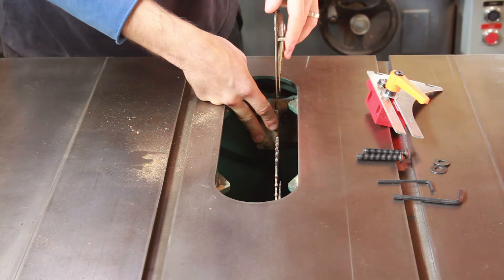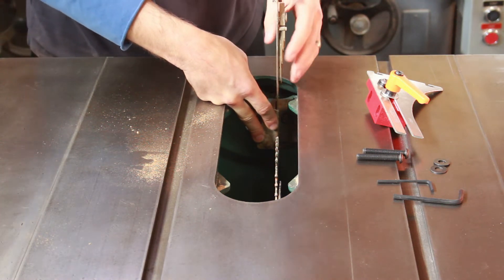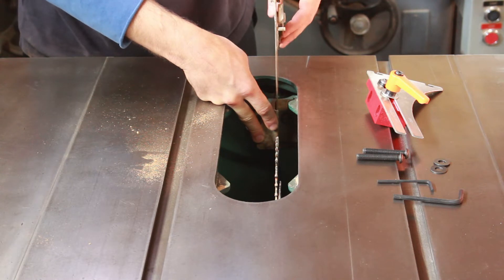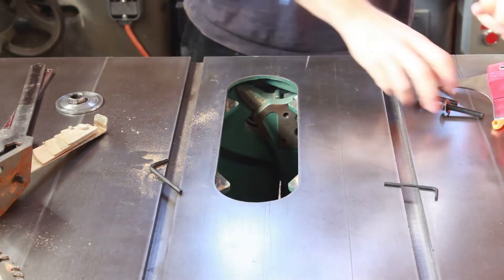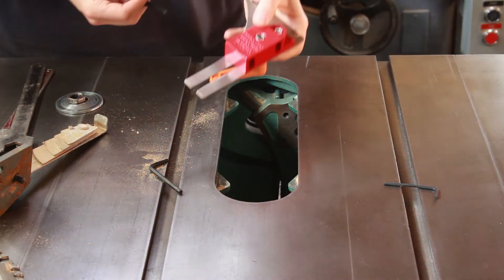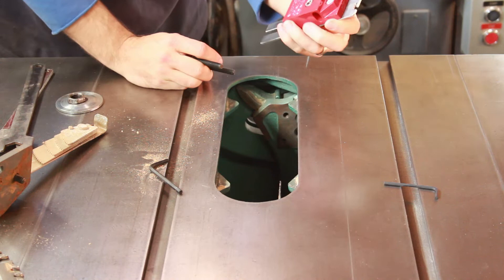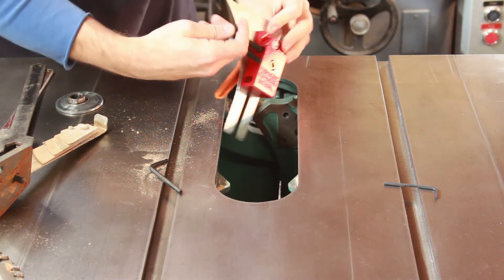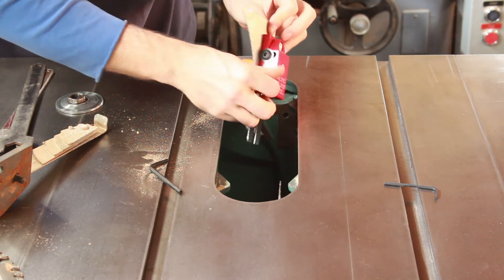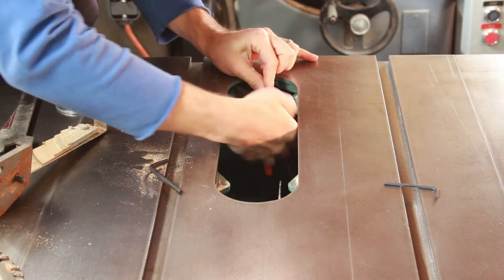The benefit of this one, as we talked about, is it goes up and down with a simple push, and this one also has kickback pawls, which can be a benefit. Now on to the Shark Guard — pretty impressed with the fit and finish: well machined, robust, heavy-duty. Similar mounting setup — two bolts go into the rear trunnion bracket.